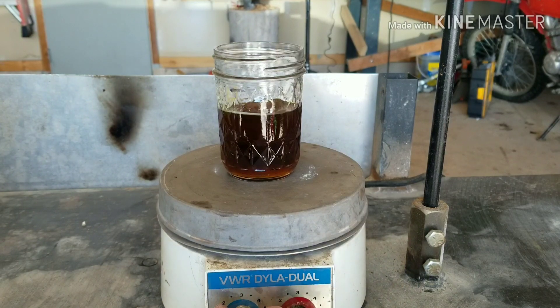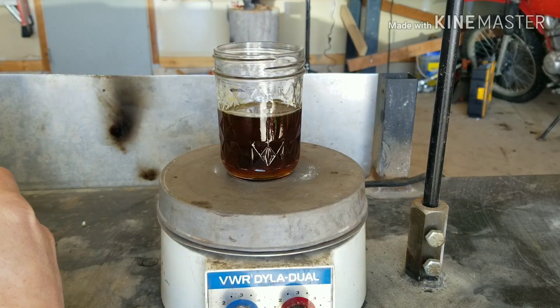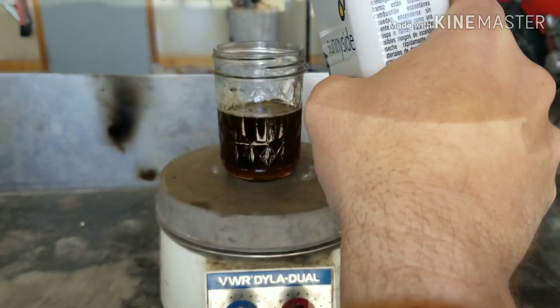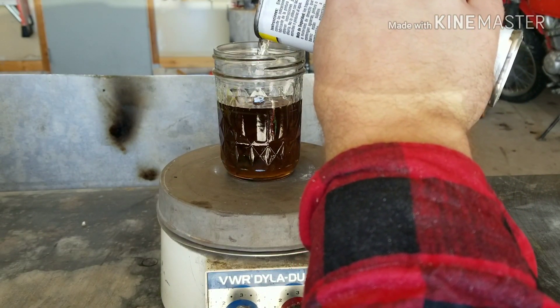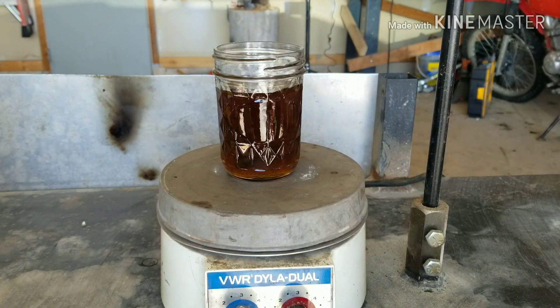Now that that's all been melted together, turn the stirrer off — now comes the turpentine. I'm going to mention here that turpentine is extremely flammable, so don't be using it around any open flame; that's why I'm using the hot plate. Add it right up to the mark and we'll let that mix up too.